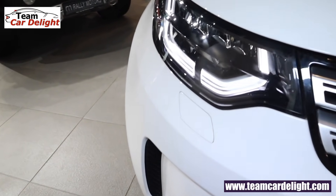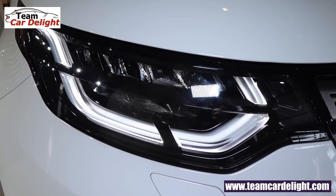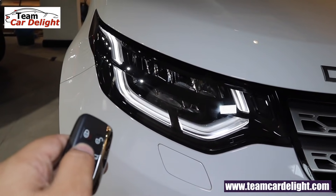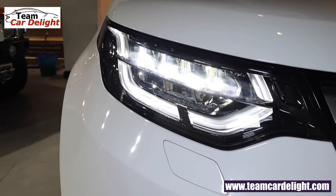At the front you get super stunning and very efficient adaptive LED headlamps with LED signature DRLs. Auto high beam assist, approach light, and home safe headlamp function are also offered. Headlamp washers are also included.